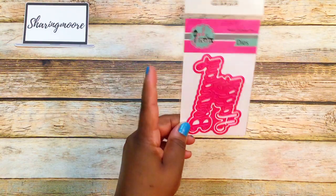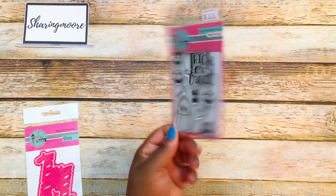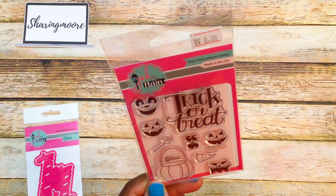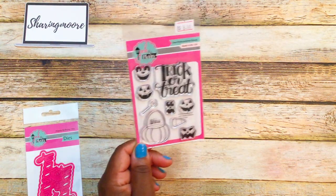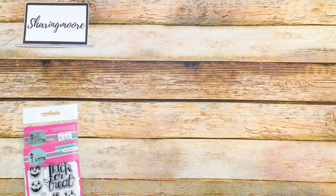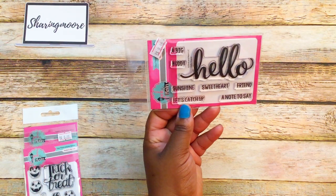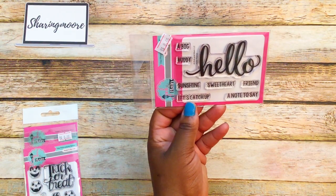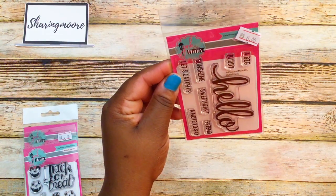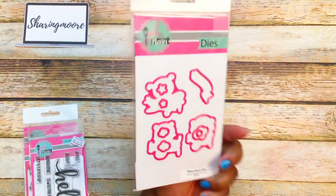I picked up this 'Happy Birthday' die which also has a shadow piece. Then I got this Halloween stamp called 'Trick or Treat' — I really like the little pumpkin faces and the font. Then this 'Hello' stamp, also eight dollars. There were also word dies like 'Just a Note to Say,' 'Sweetheart,' 'Friend,' 'Sunshine,' 'Bunny Buddy,' and a set called 'Hello Friend.' Some sets had coordinating dies on the back and were on sale for ten dollars.